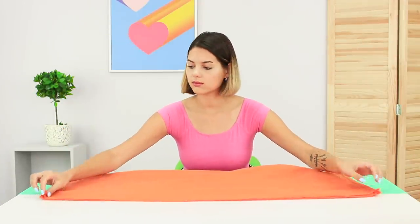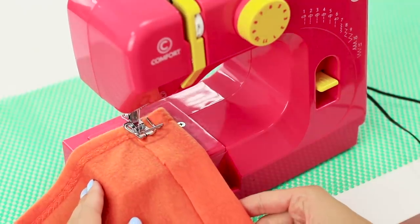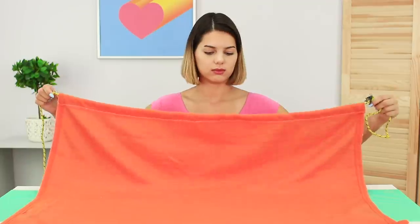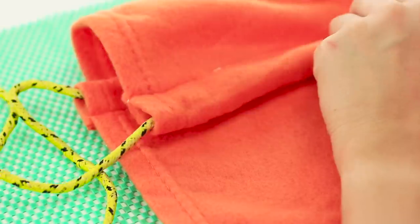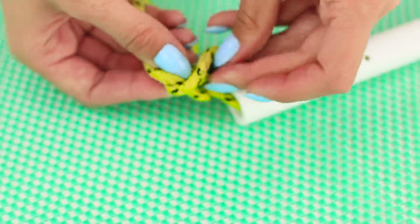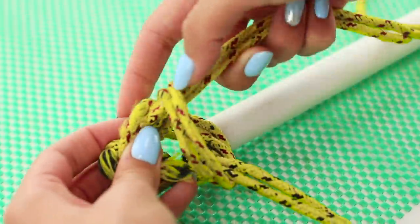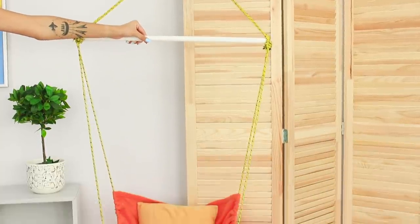You definitely need a cute blanket in winter! Fold it in half. Bend the edges outwards and sew them. Take a dense, thick cord and pass it through one edge. Take a plastic tube, pass the cord through it, and then pass the cord through the second side. Attach the free ends of the cord to the base. Make a loop and tie it to the tube. For greater comfort, cover the seat with pillows.